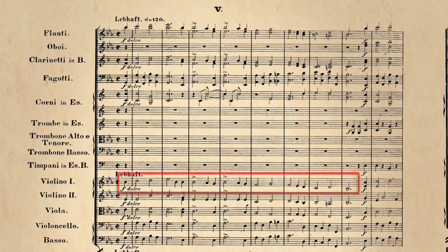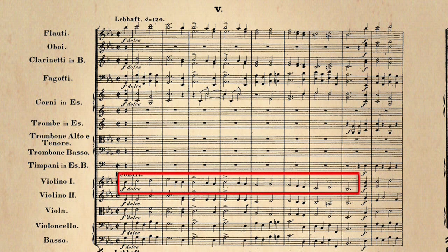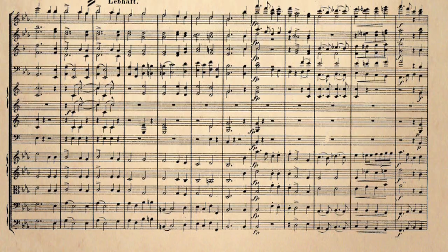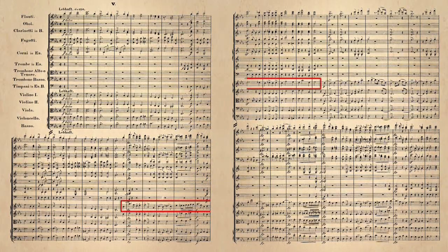But Schumann did, and the fifth movement starts out with a wonderful, simple melody, and he writes dolce — dolce means sweetly. It's usually played in a kind of joyous way, but he didn't write that. He wrote it without any staccato marks, without any marks to say you should play short. The second half of this melody is written with the staccato marks, and is more angular and lighter and more effervescent, more joyous, in a sense.